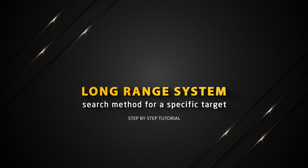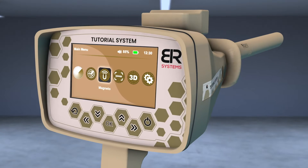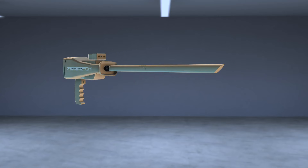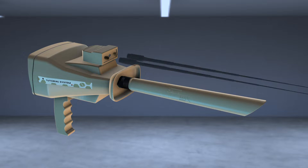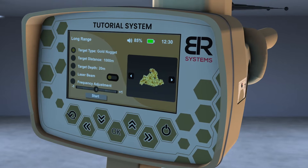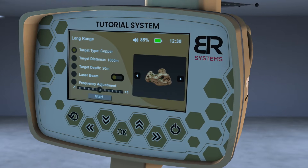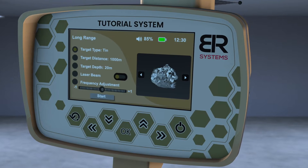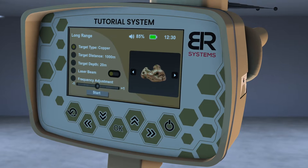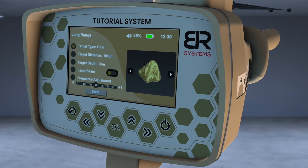Long Range System Search Method for a Specific Target. Turn on the device, then choose the Long Range icon from the main screen. Install the Powermax 25 sensor at the designated entrance. Tighten the clamp well and then install the antennas in their place. A screen will appear to specify the characteristics of the target before the search process. Select the target to search for using the right and left arrows from the screen interface — for example, gold.